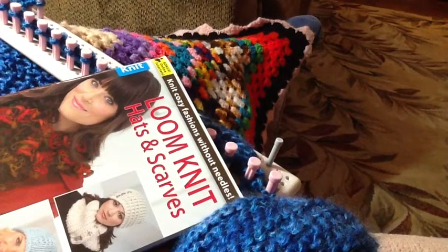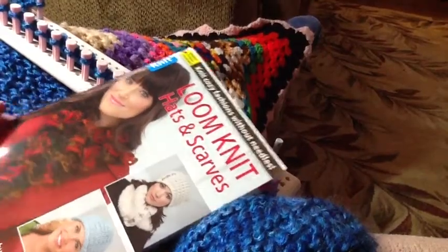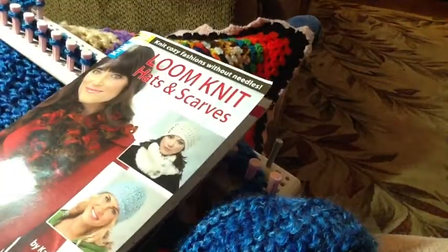Welcome back. I thought I would share with you my current project that I'm working on. I'm fairly new to loom knitting, and so trial and error is how a lot of us learn.